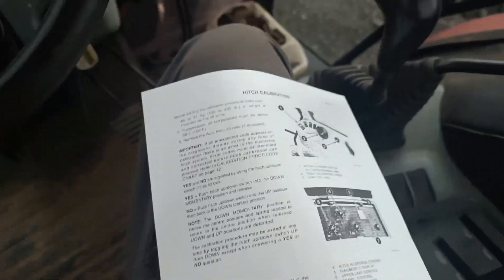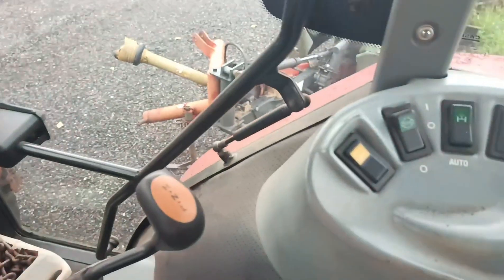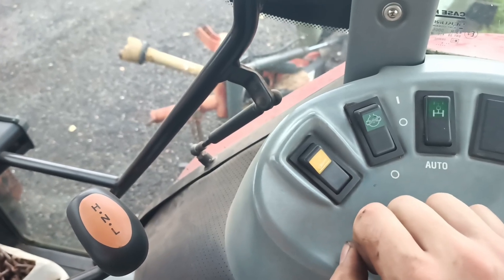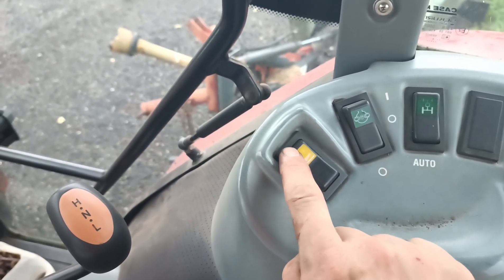Next thing is when you are going to do all of your yes and no's, it states on this switch here — there's your yes and your no. You have a solid click on the bottom, and you have a momentary switch for the top for your yes and your no.